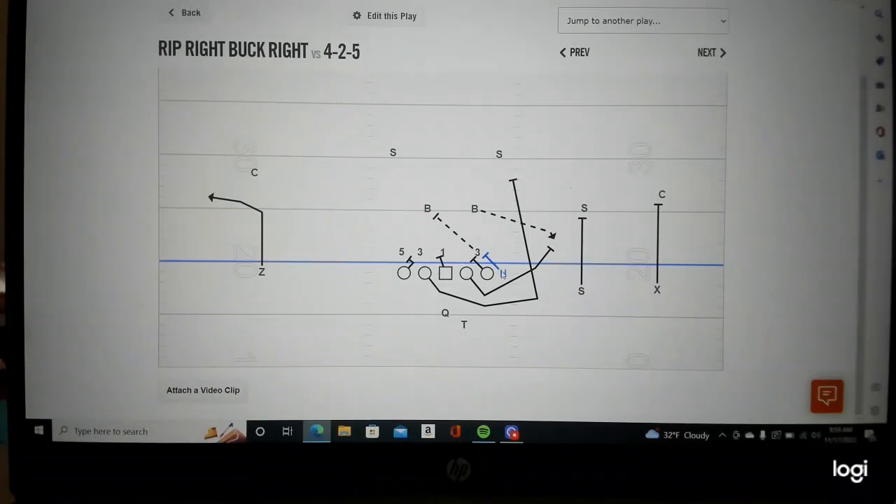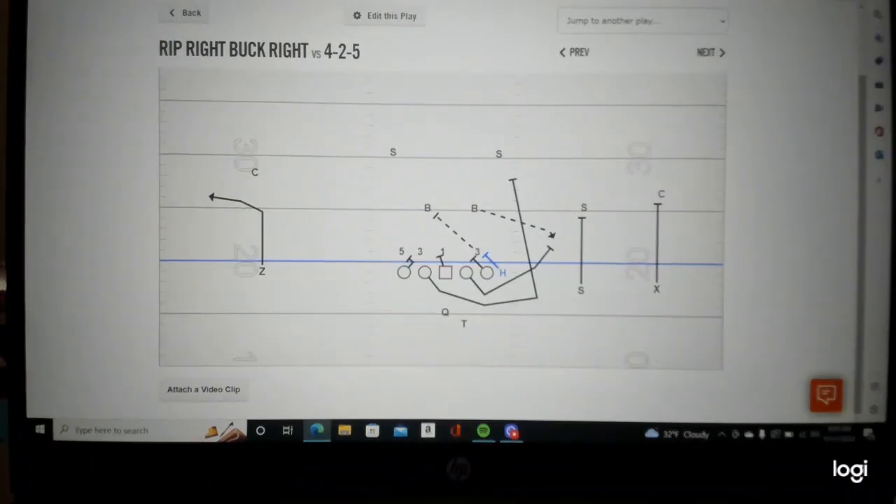Let's take a look at it on the board. There's the elbow player, there's 71 the tackle coming down, there's the kick out, there's the wrap inside. They're two for two, and they run a speed out on the backside. Great job by UCLA.